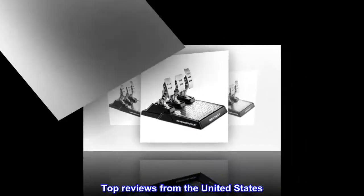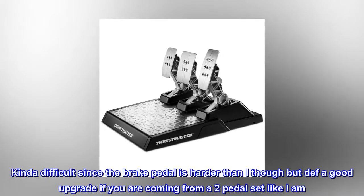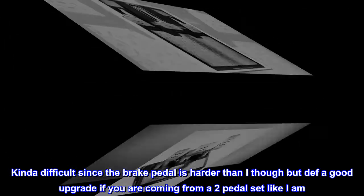Top reviews from the United States. Love the product. Kind of difficult since the brake pedal is harder than I thought, but a good upgrade if you are coming from a two-pedal set like I am.